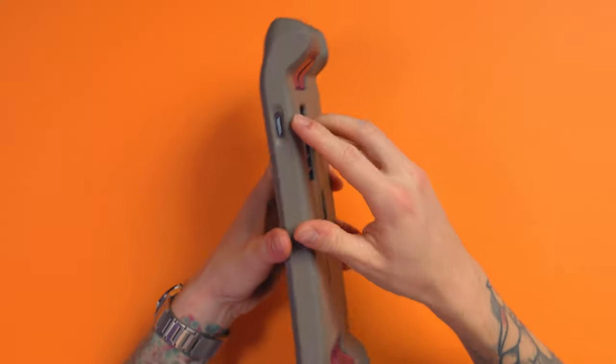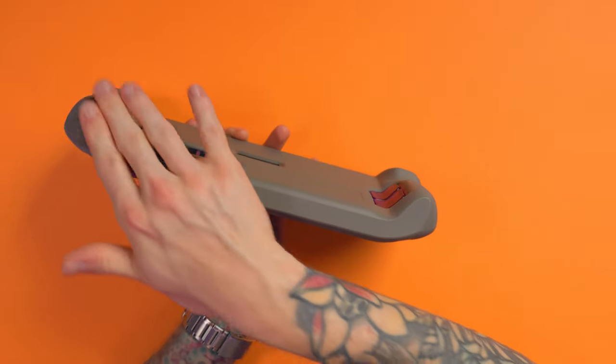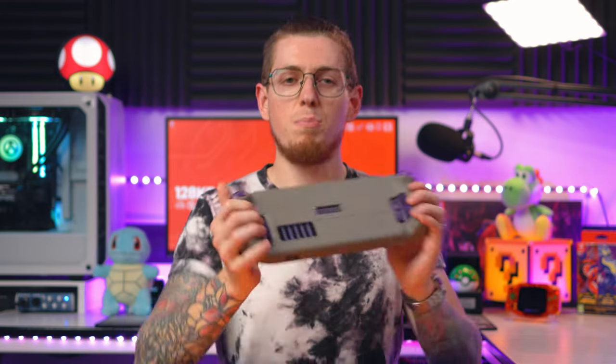My favourite thing is the fact that it has a molded 75-degree stand on it, so you can literally just put your Steam Deck down and you're done. Because I'm sick to death of not having a stand on the thing — I had to go and buy a little plastic mold just so I could put the Steam Deck on the side. I've got docks, but I just wanted a non-dock near my desk where I can just put it down. I don't need that anymore because this does it.